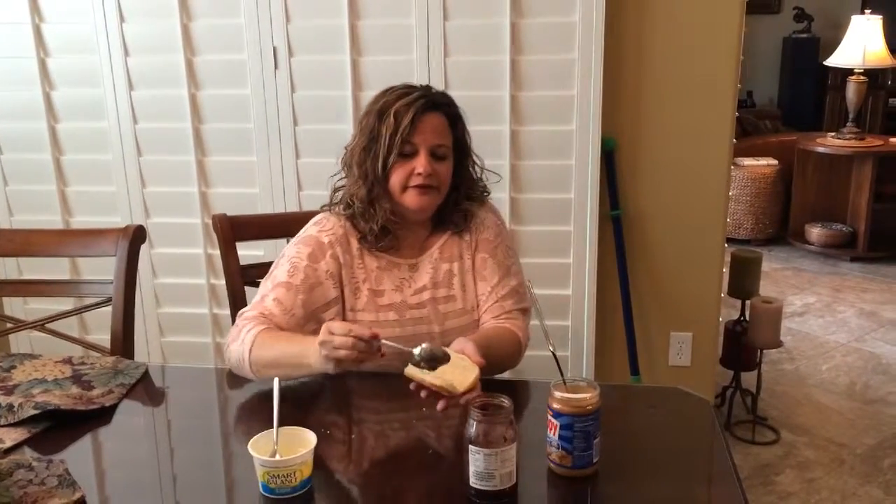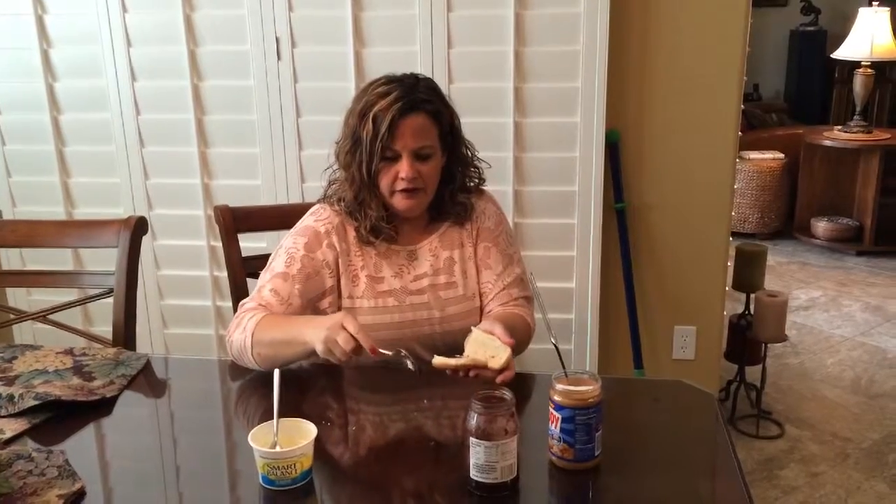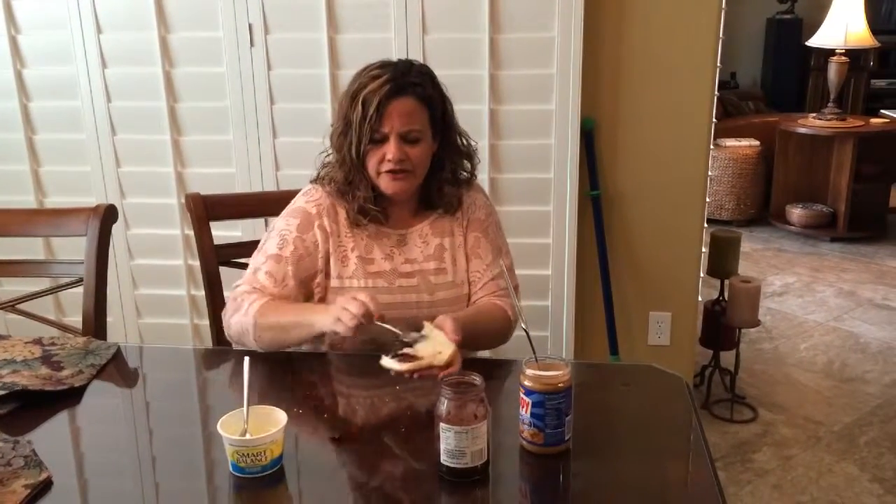All right, so I'm gonna make some sandwiches for all these kiddos that are really running around here. I got jelly on your table.